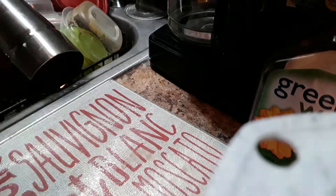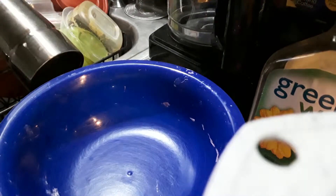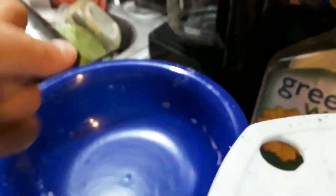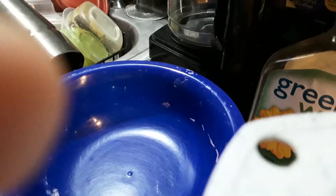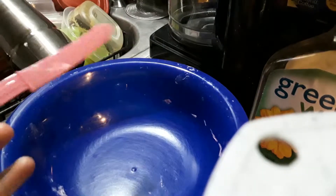Alright guys, what you're going to be needing is a bowl, because you need something to make your slime in. Not only that, you're going to be needing a spoon — this is not actually a spoon, I'm just going to use a knife anyway because it really doesn't matter.